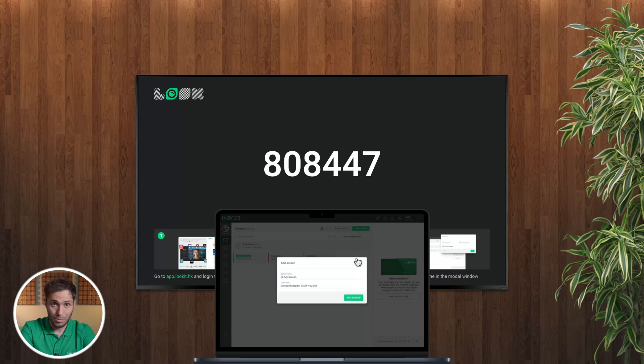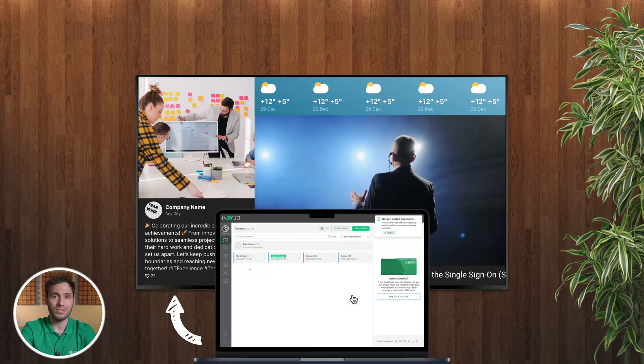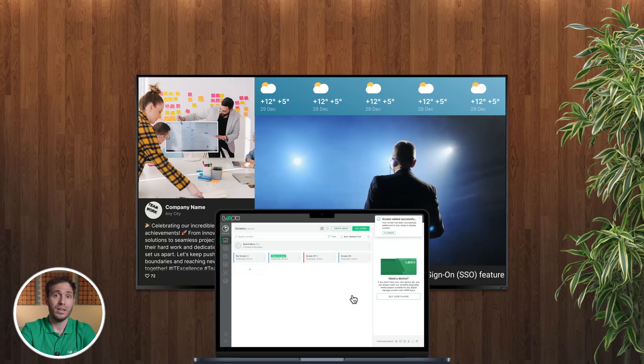From there, you can start publishing content immediately. Create or upload ready-made layouts, organize them into playlists, and push to your Smart TV. It takes just minutes to set up and you don't need any special skills or IT support.